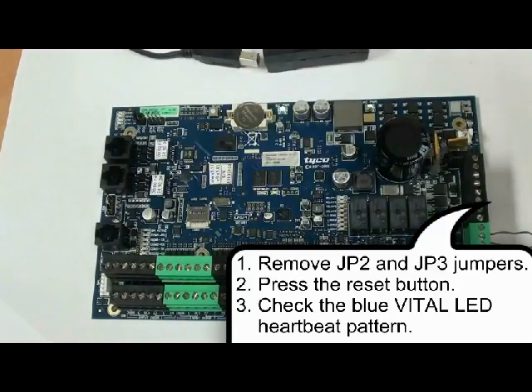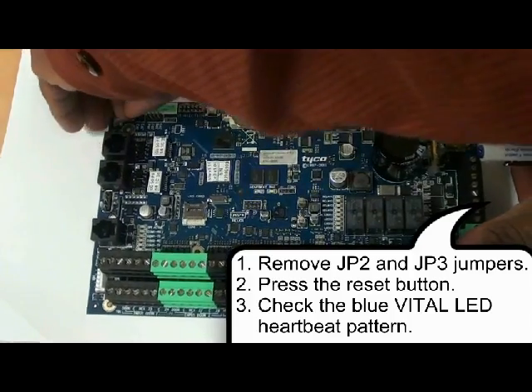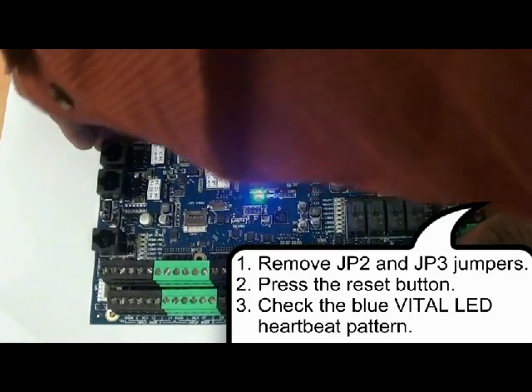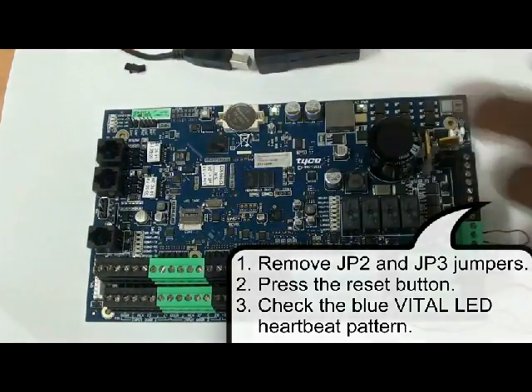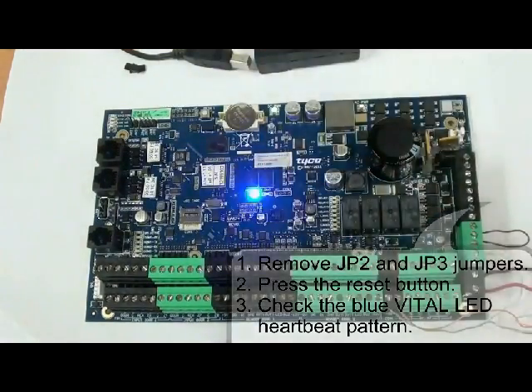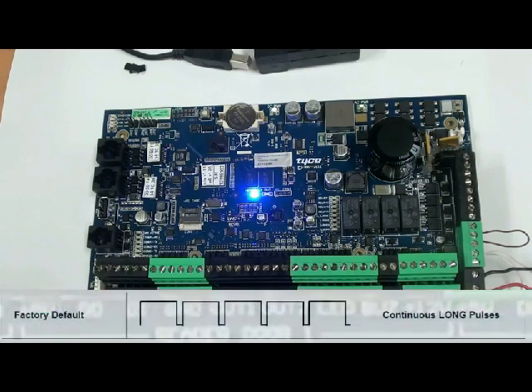We look at the vital LED heartbeat pattern. As you can see in the video, we are removing the jumpers and then pressing the reset button. The vital LED becomes tardy, and after about 15 to 30 seconds it will start flashing continuously.